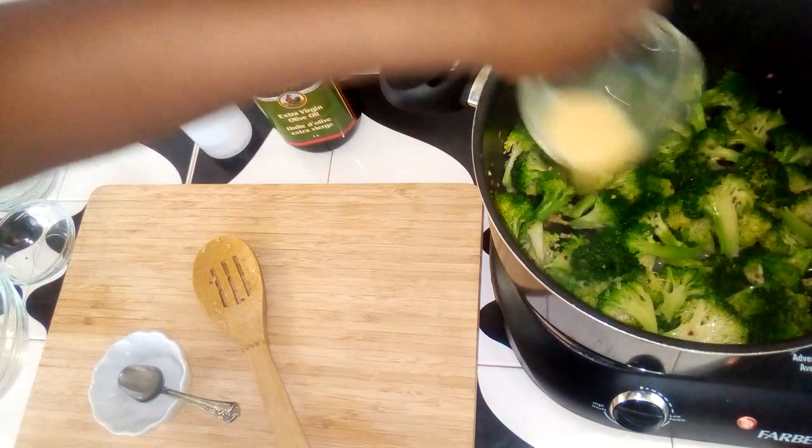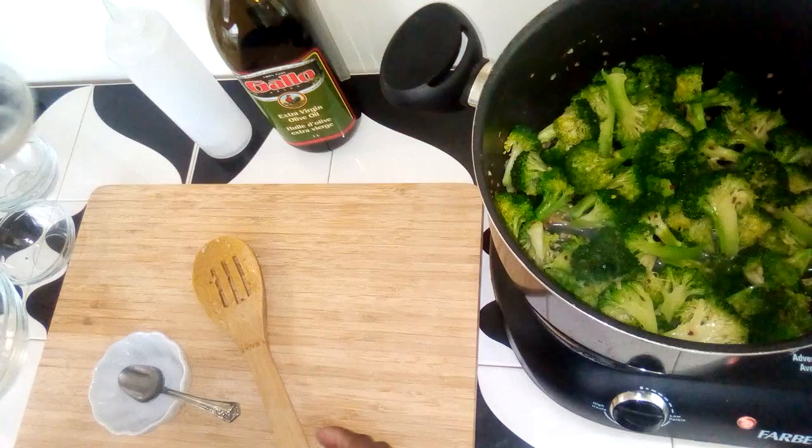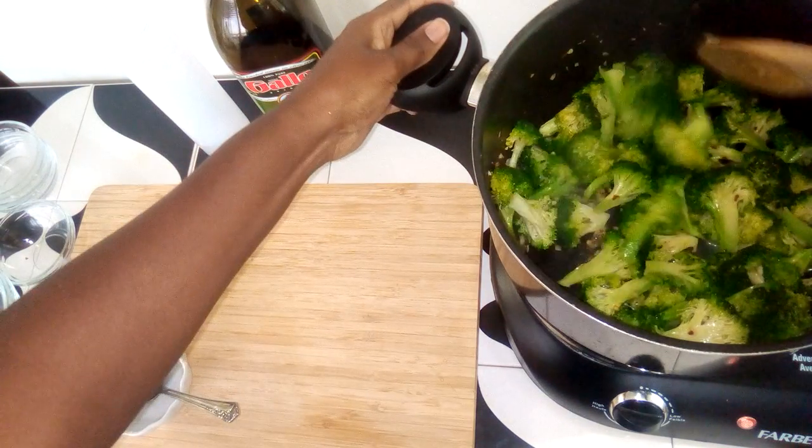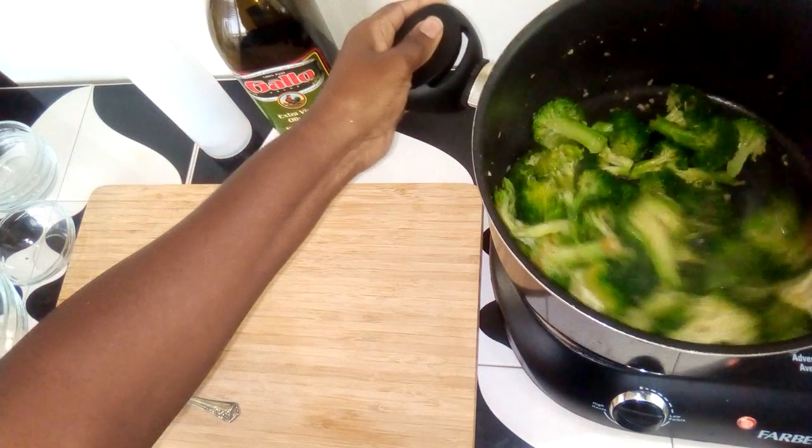Just going to add the miso mixture to the broccoli and give it a quick stir.